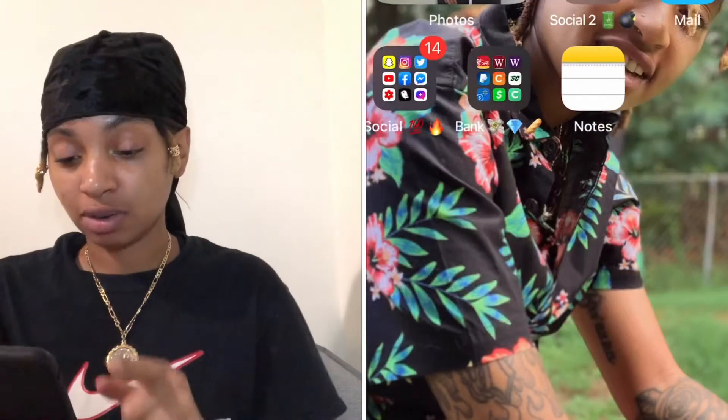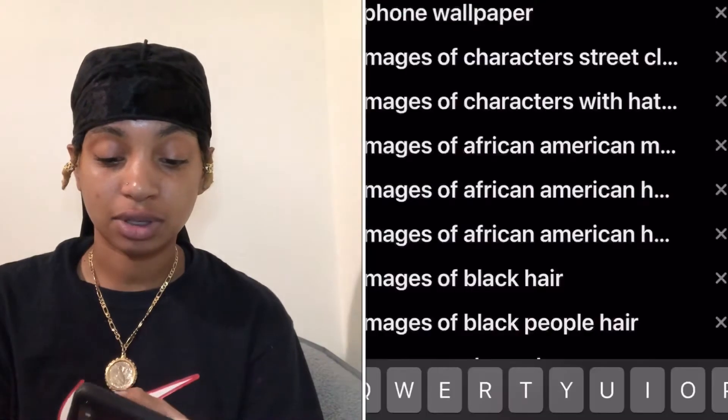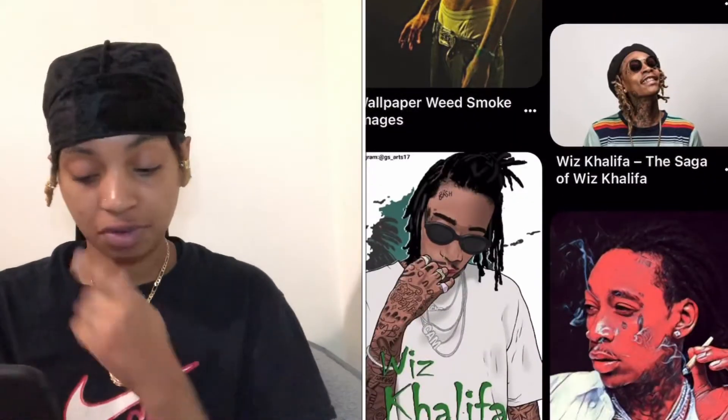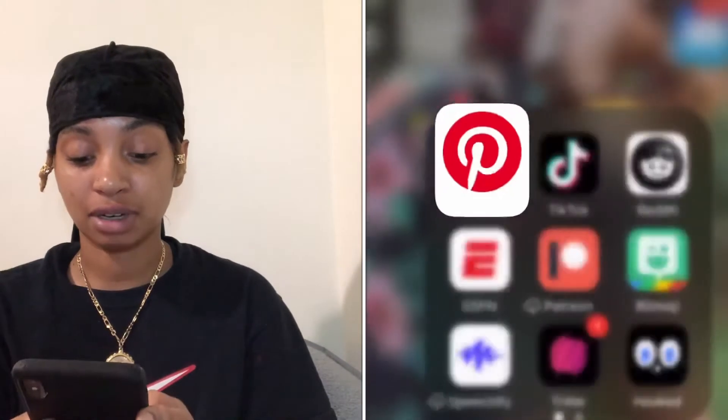And then, I printed out this Nike thing, and I drew these on there. What you're gonna do is find you a picture — simply go on Pinterest, okay? Pinterest got everything. So, I'm gonna do this screen recording. You gonna go on Pinterest, you gonna type in whatever you want. I'm gonna type in Wiz Khalifa, cause that's what I'm using for this one. I like this picture right here. I'm gonna go ahead and save that picture, screenshot it, whatever, and get that into my camera roll. And then, what I do after that is go ahead and print that out. I print the picture out, and then I cut it out, and boom — we good to go.